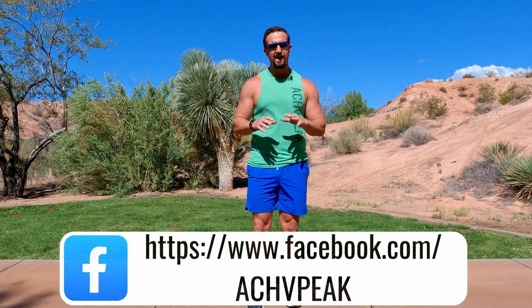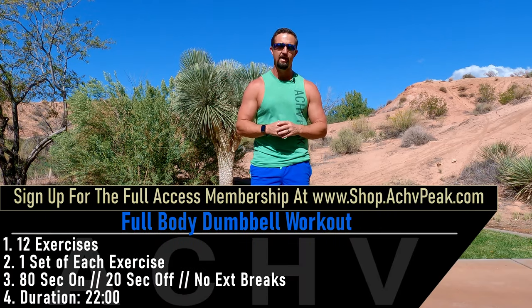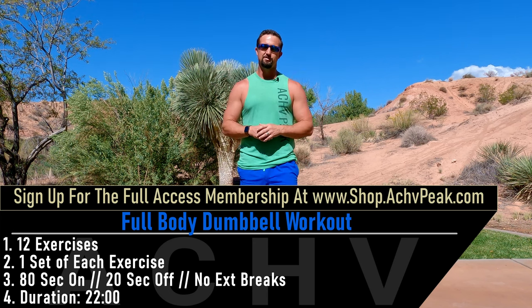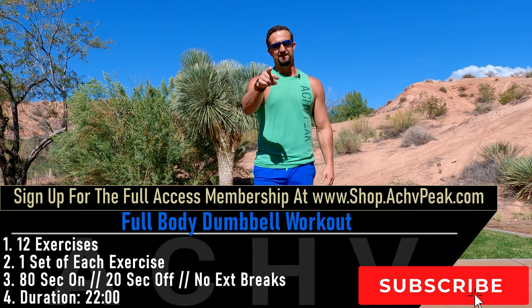This workout is not meant to be easy. We are going to try to reach failure every single exercise we do, so be prepared for that and come with a good heavy weight. If you like this workout, hit that like button, subscribe to the channel, and let's get to work.